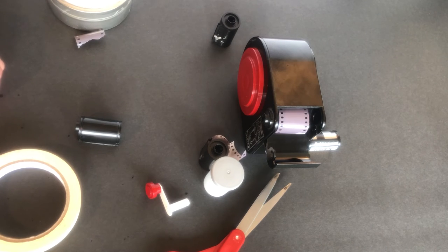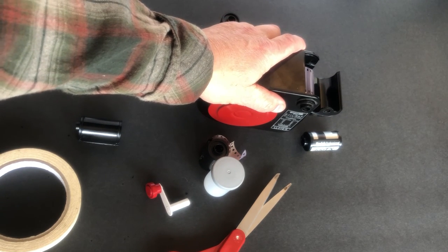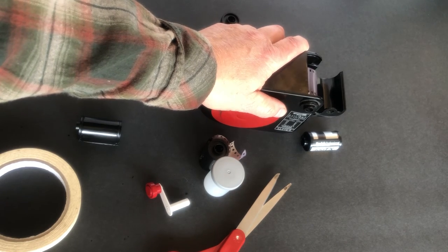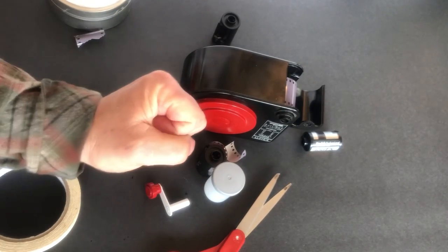I used to do this for a company called Ohio Color, where we bulk loaded film and sold it under their brand name — a photography lab up in Youngstown, Ohio. We loaded thousands of rolls like this and sold it to their customers. This is a great way to save money, especially as 35 millimeter film gets harder and harder to get. I wish I had put away some bulk rolls of Kodak infrared film — it's almost impossible to find right now unless you want to spend a fortune.